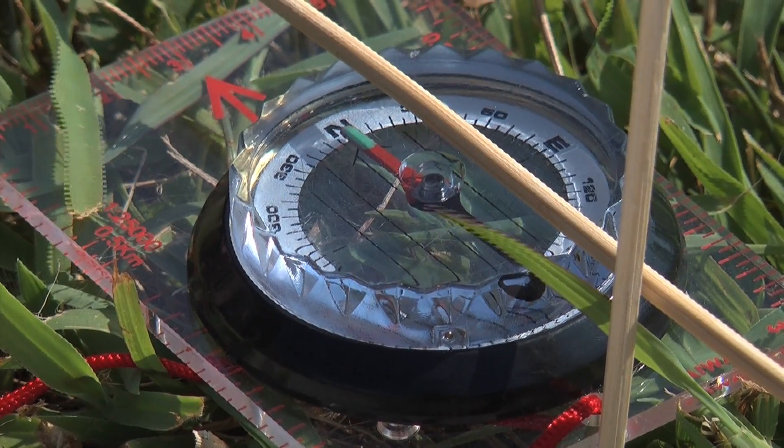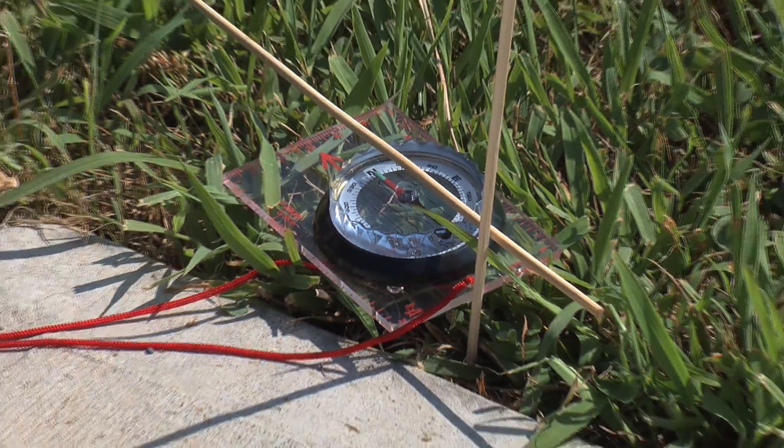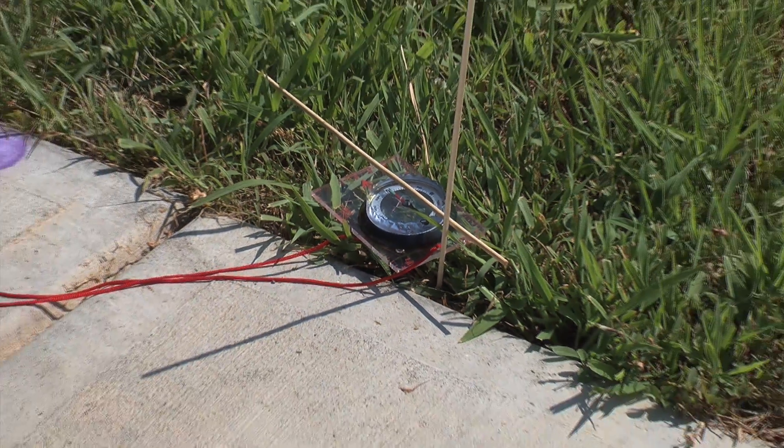From the second activity, they learned how to find the sun in the sky. They will need to use this information to position their solar ovens outside.